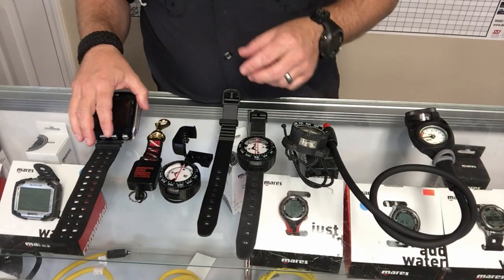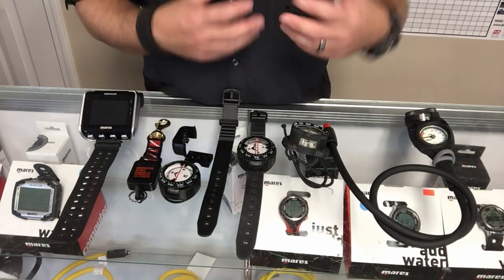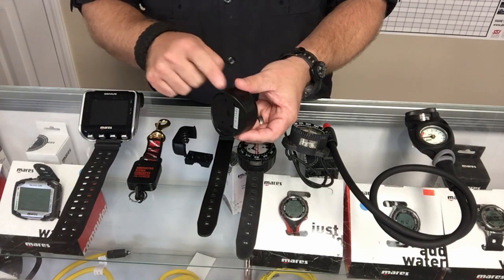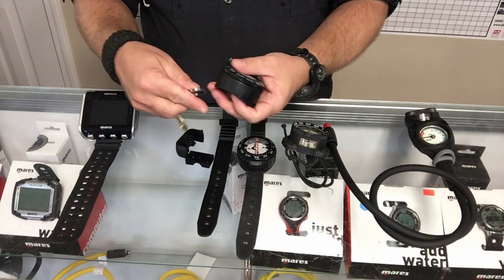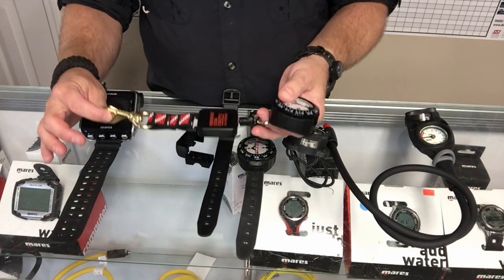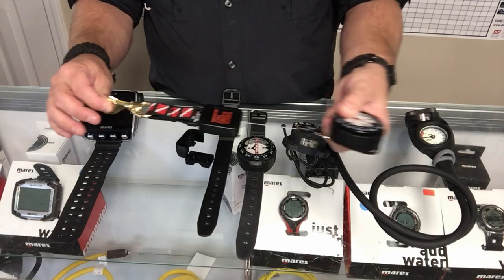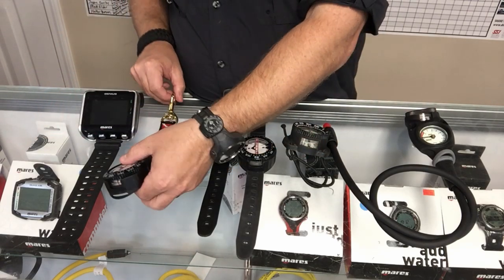The same compass can also attach to a slate or retractor system using those same little sleeves where the wrist strap goes through. The cool thing about the retractor system is if you leave it attached to your BC, you're always going to have it — you'll never forget it. All you have to do is pull it out to use it, and when you're done, just ease it up and the retractor brings it right back so it hangs on your BC.